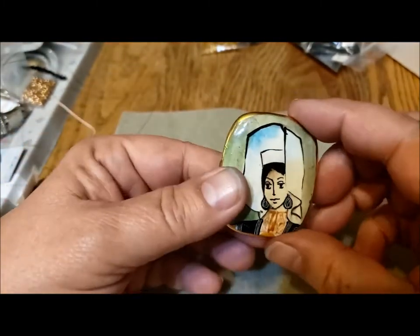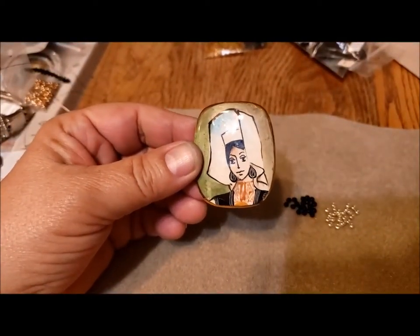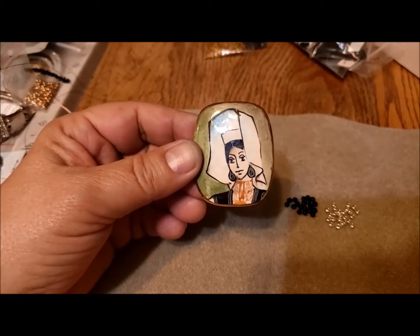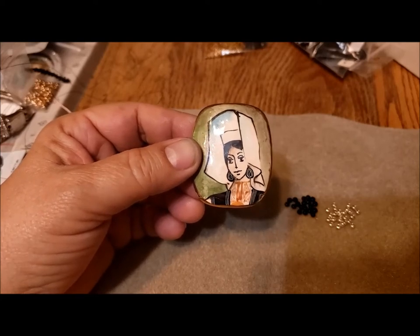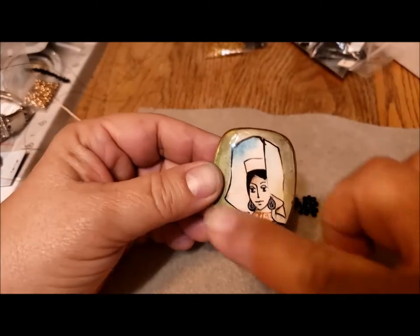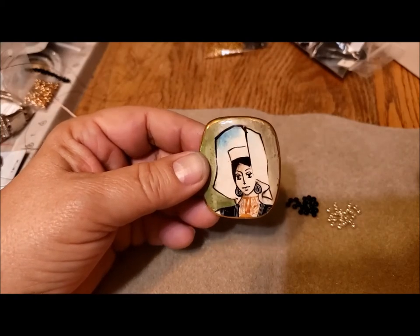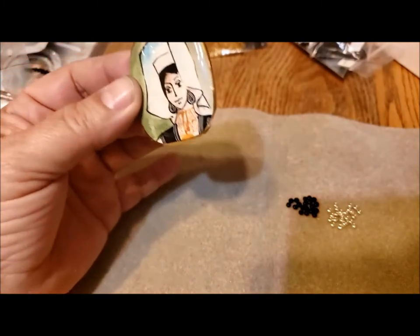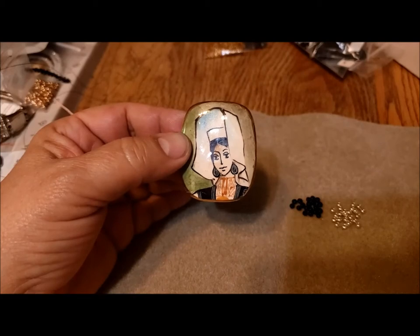I was inspired by a video from Marcia at Jars to Jewels — you might also know her from her other original channel, Our Vintage Store. Marcia took an art deco style painted earring and made a bezel for it, and her instructions were so straightforward that all of a sudden a light bulb went off for me and I finally understood what the purpose of right angle weave is.